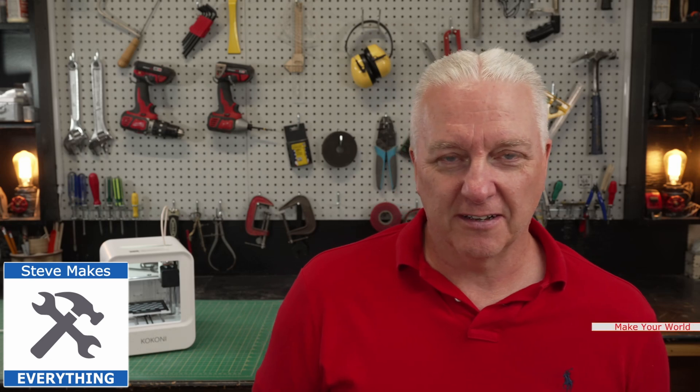Hey, it's Stephen. Welcome to my shop. As somebody who does making things for a living, I sometimes forget that not everybody is an experienced maker or has a revenue-generating side hustle. Sometimes makers are just new into this experience.